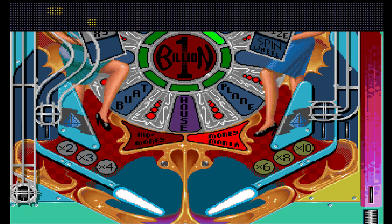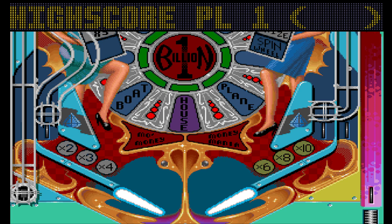Fourteen point eight million, and I didn't get that but I did get the high score.